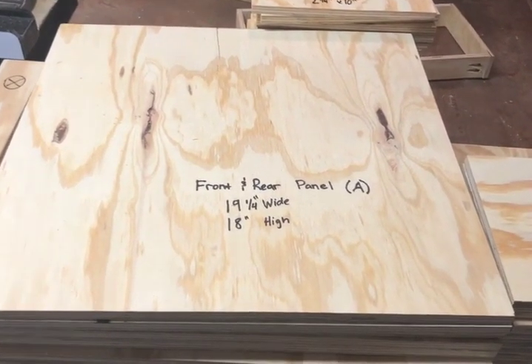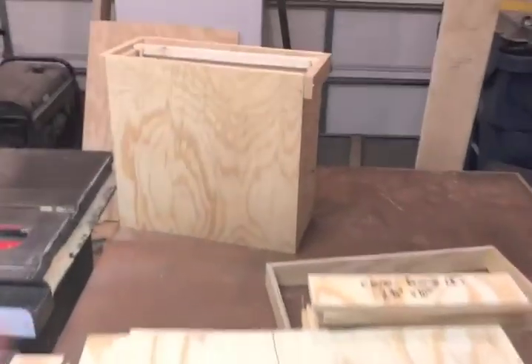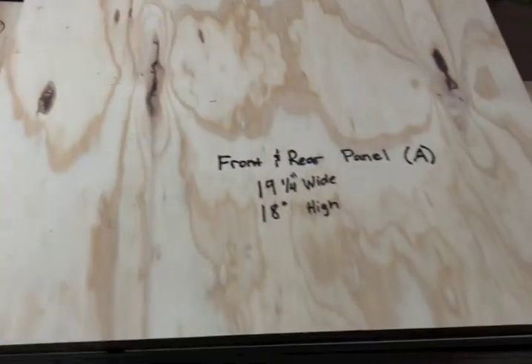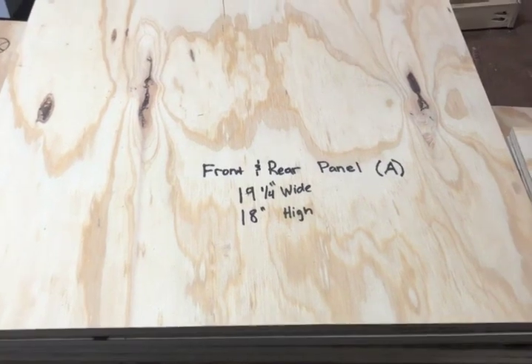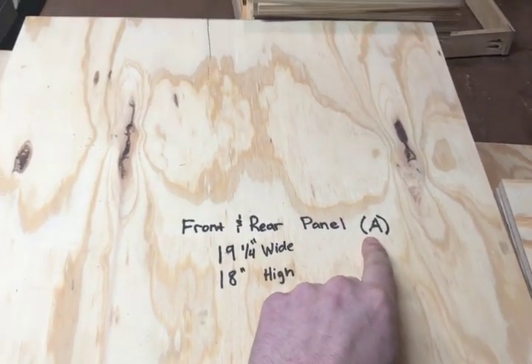I'll start off with the front and rear panel — that would be the side that's facing us right here. These are 19-and-a-quarter wide by 18 inches high, and as you see here, I've got it denoted A.